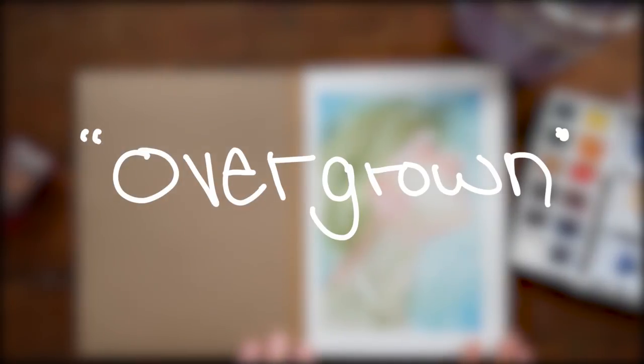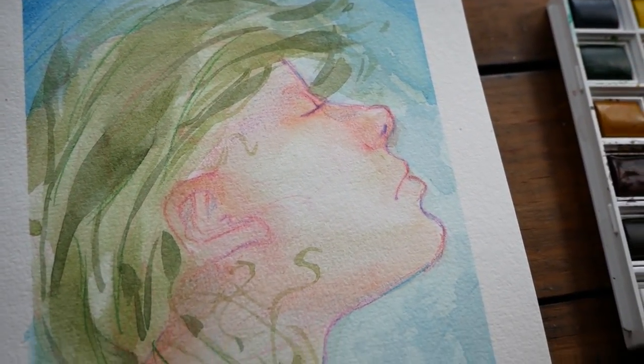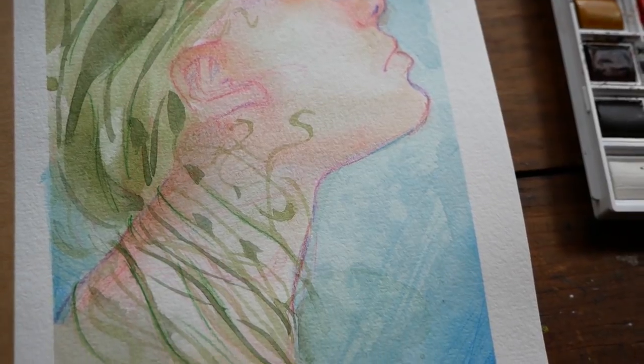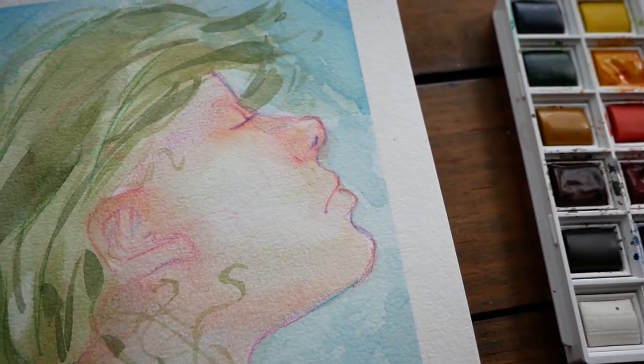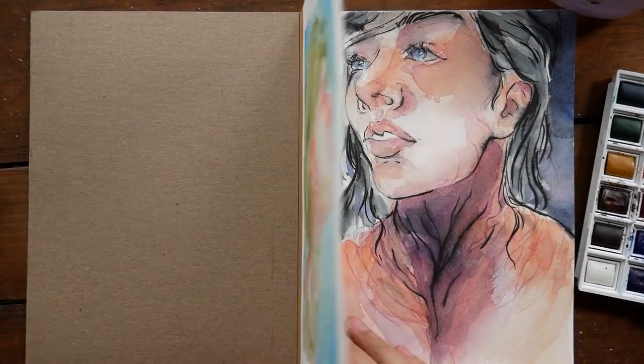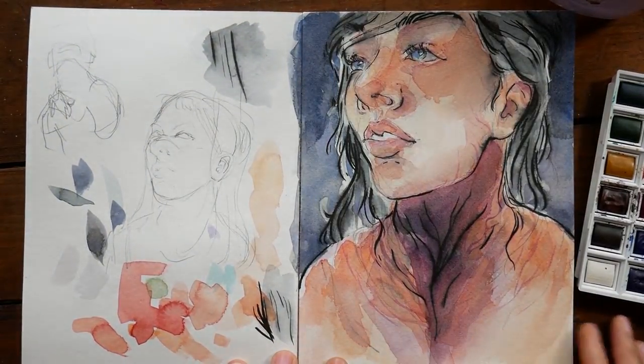This first piece here you will have seen — it's the one I painted in my last video, and the prompt for this piece was overgrown. I'm going to be showing some of the painting process for all of the other pieces in this sketchbook, but not this first one because you've already seen that.